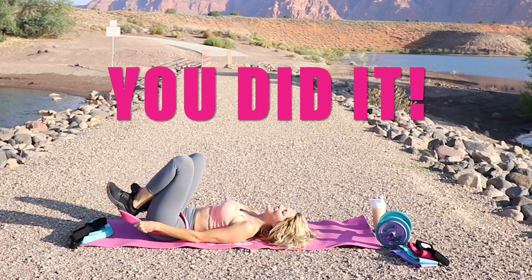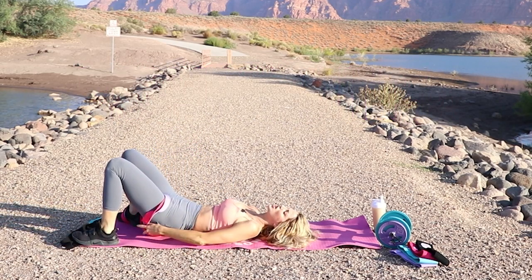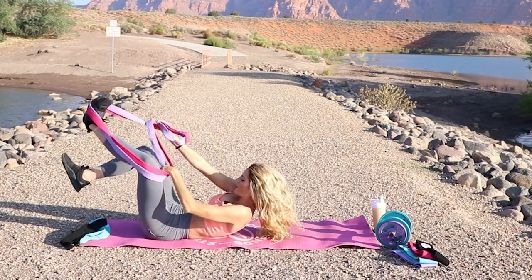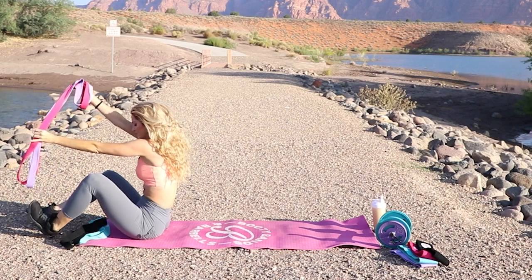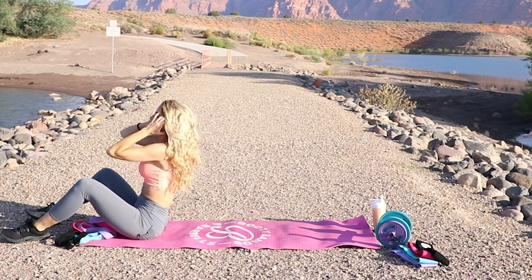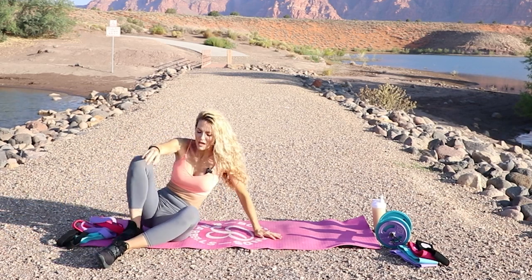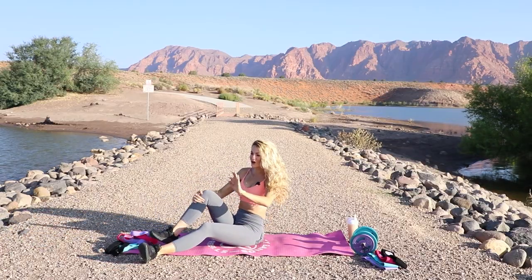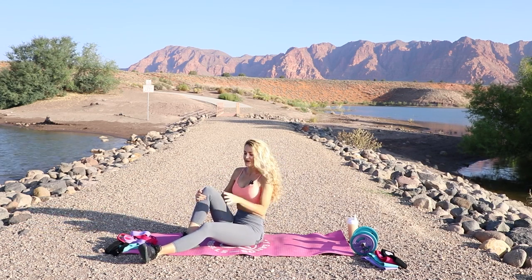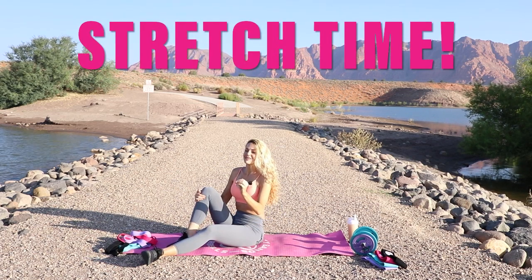You did it — we did it! Those inner thighs should be absolutely shaking now. If you want, you can keep going into another round, increasing your resistance on your bands or your weight — it will only double your results by building lean muscle. I'm going to go into stretching, but if you want to stop this video, rewind it and do a couple more rounds.